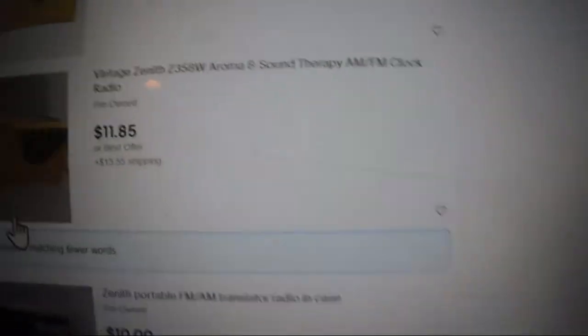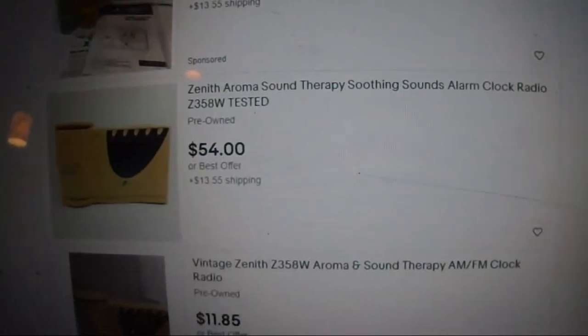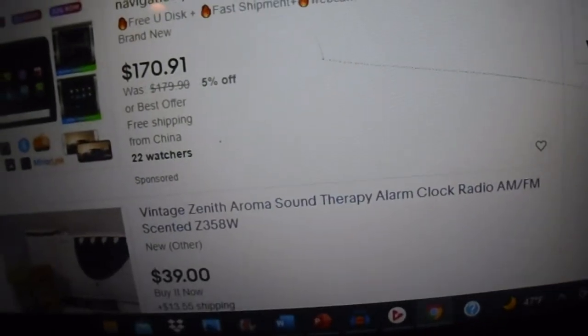There are a couple of them on eBay. You got this guy who thinks it's worth a lot, and you can see it's nice and yellowed. And then there's one that's basically brand new and perfectly normal. This camera's dead — I need to buy a charger and battery for this. So, there you go.